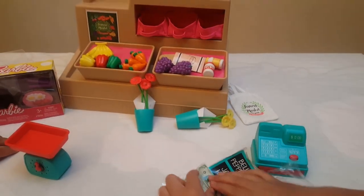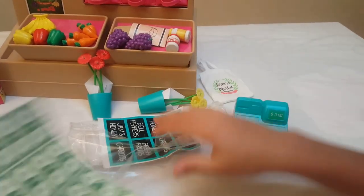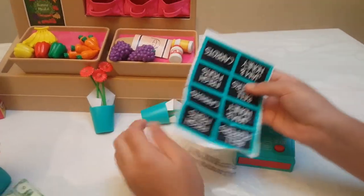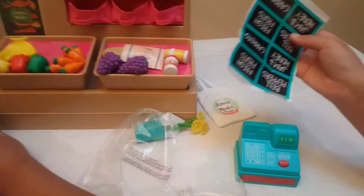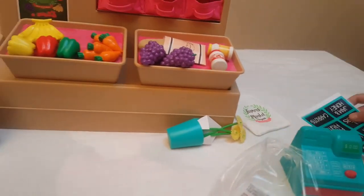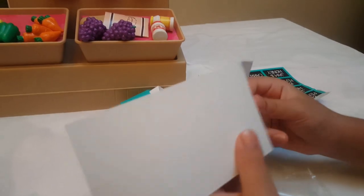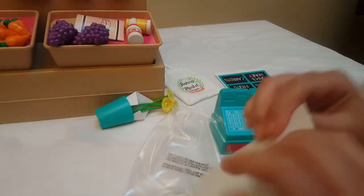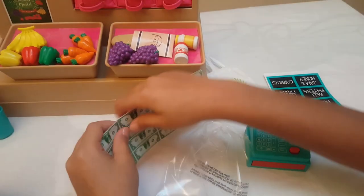That's awesome! So now let's open these stickers up. You put these stickers right over here. And there's also some fake money. Let's rip this apart now.